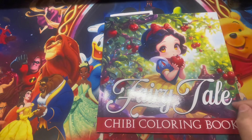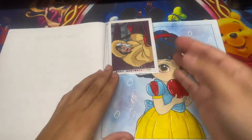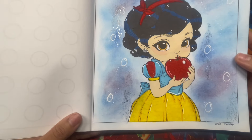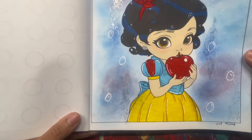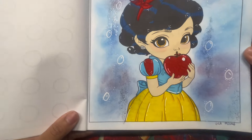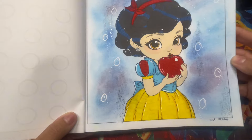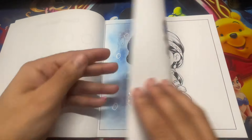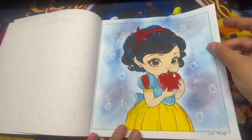Moving on to Fairy Tale Chibi coloring book - this was a gift from one of the girls and I really love this book. This character is Snow White. At first I was going to pick whatever color palette I wanted, but then I decided to just go based on Snow White and stick with that. For the background I used soft pastel and did little bubble effects around it. I think she turned out really good. I used water-based and alcohol markers.